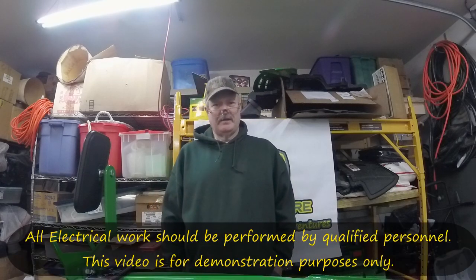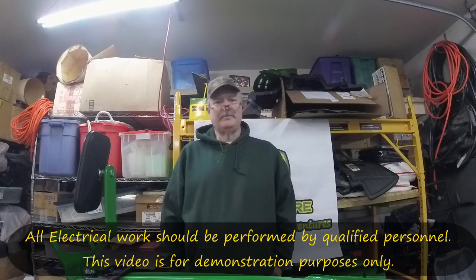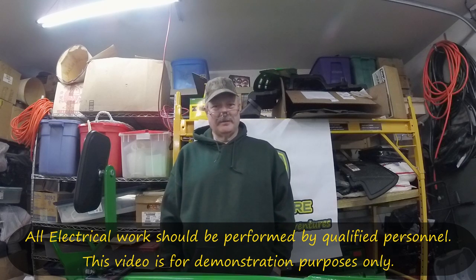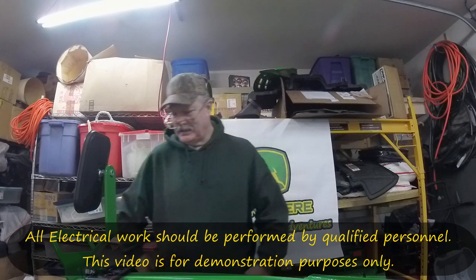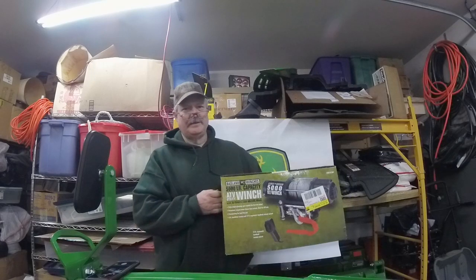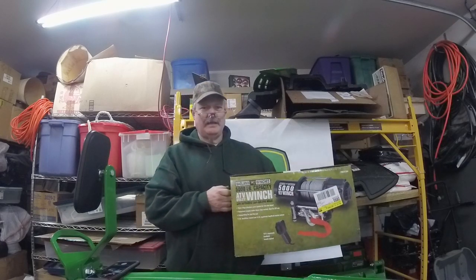Good morning! Welcome back to Aaron's 1025R Adventures. Today's video is going to be a little bit different. I'm not showing the entire install setup because basically it took me a long time to do the wiring for today's video. What we're looking at today is Harbor Freight's winch, installing it and putting in some connections for it.